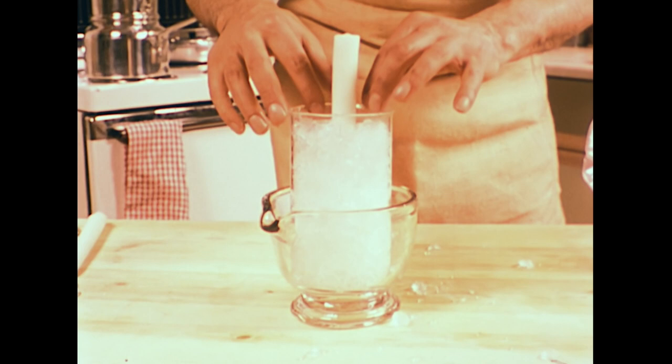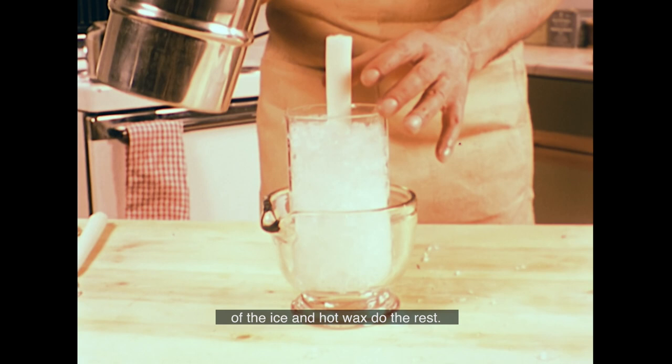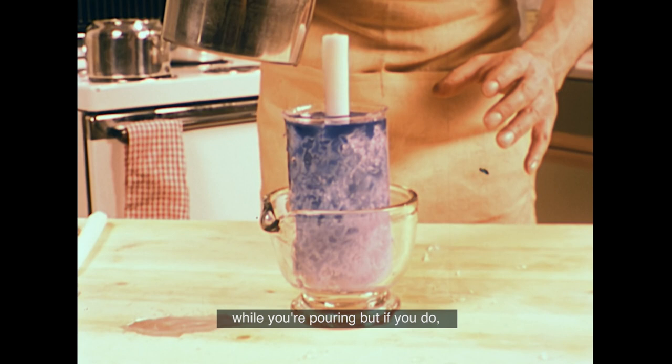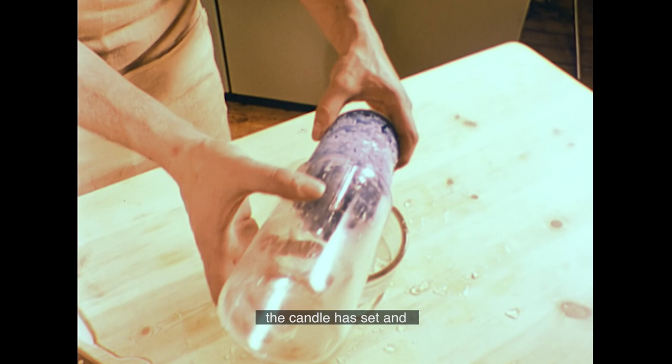You just pour in some hot wax, dyed to the colour of your choice, and let the natural action of the ice and hot wax do the rest. It's best not to spill too much wax while you're pouring, but if you do, don't worry — it easily cleans off when it's hard. Within a quarter of an hour, the candle has set, and when the remaining ice has melted, you're left with a delicate tracery of pastel-coloured wax.